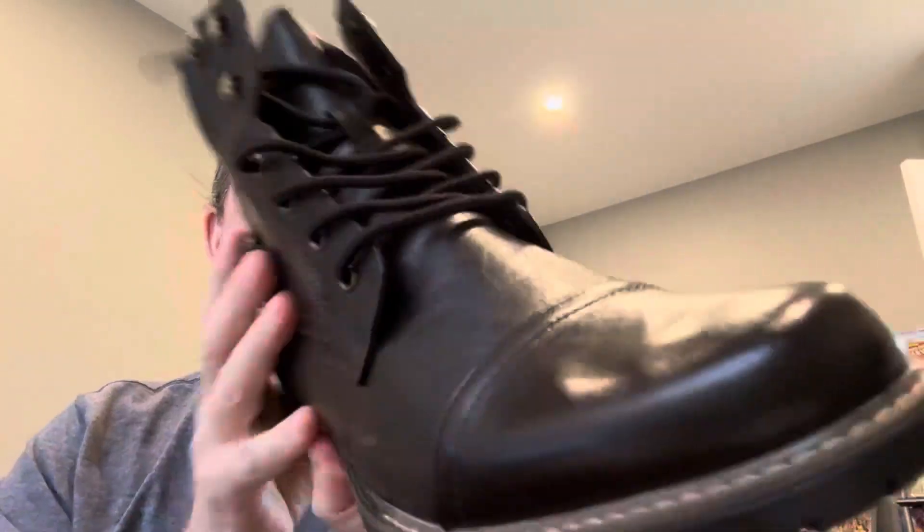Hey, what's up everyone? So Bruno Mark actually sent me these motorcycle boots for a video, so I'm going to do a little quick review.